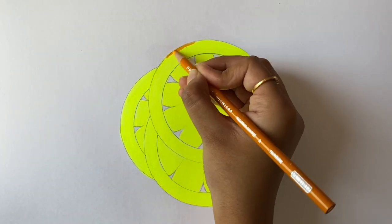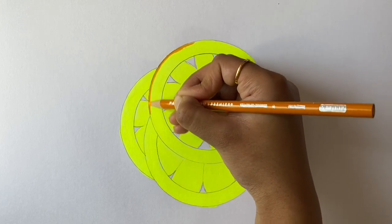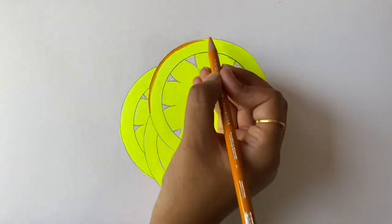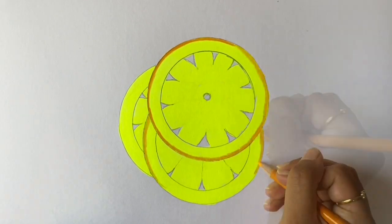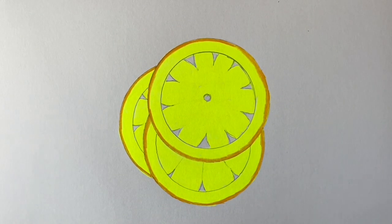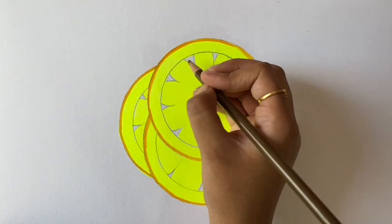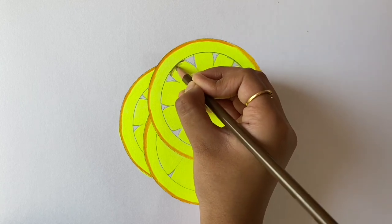Now take the yellow-orange and color in the borders of all three circles. Then take the light umber and color in the section shown. The colors used in the beginning of the video will be applied to all three slices.